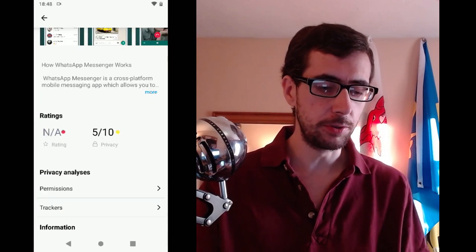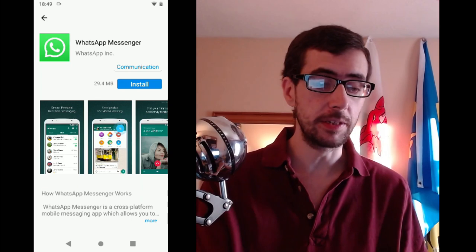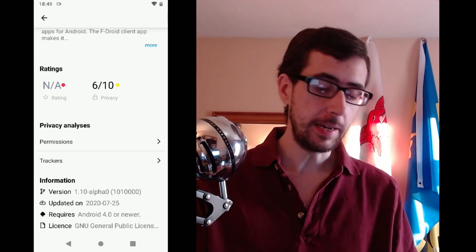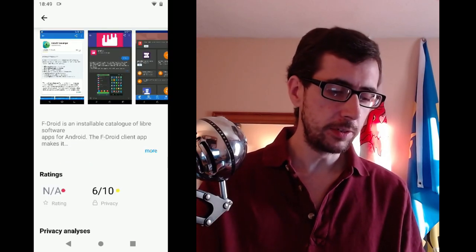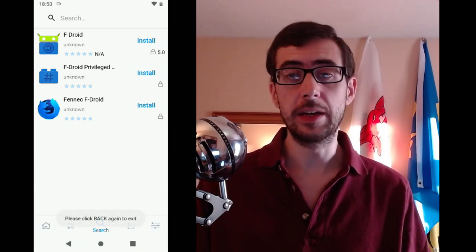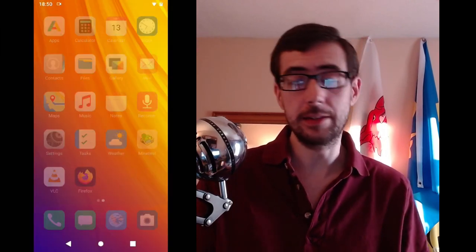What is good about the App Store that comes with the ePhone is that it gives you the license information. So when it says 'license unknown' for WhatsApp, that's obviously because it's proprietary. You can also search for the F-Droid Store and it gives you the ability to download it, showing the GNU Public License — the license of the store itself — and then you can just install it. It's interesting that this app store allows you to install other app stores, because of course it's against Google's and presumably Apple's terms of service to include competing app stores.